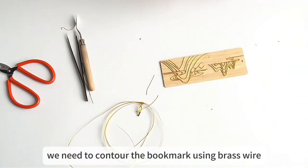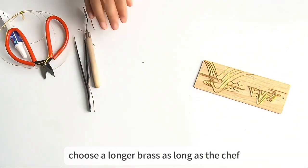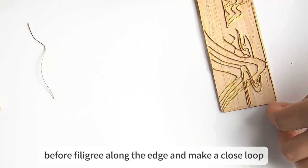At last, we need to contour the bookmark using brass wire, or the paint will leak on the edge. Put a layer of glue along this edge first. Choose a longer brass wire, enough to contour the bookmark. Straighten it out first, then filigree along the edge and make a closed loop.